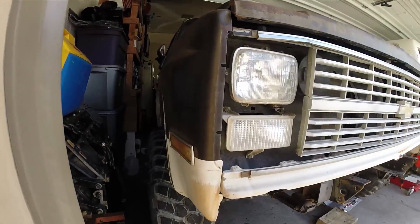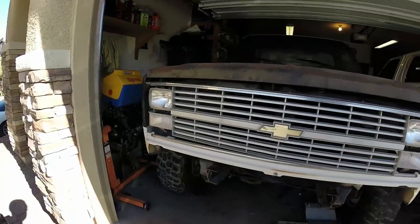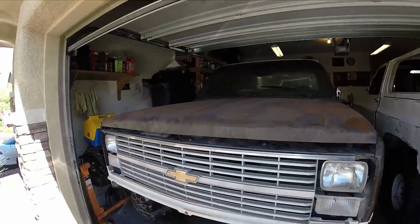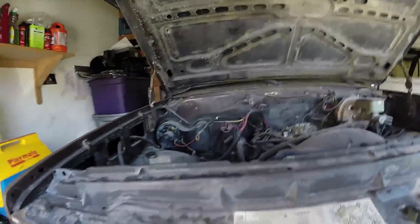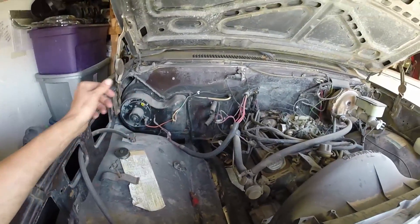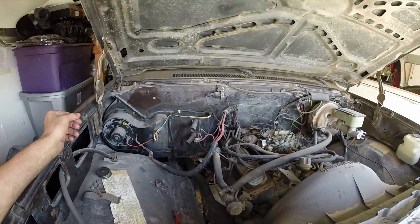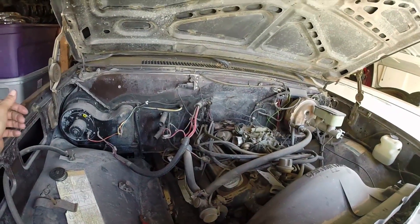Got the mirror swapped from the blazer as well. Under the hood it's pretty much the same stuff, except this one didn't have any AC stuff, which is cool because it gives me room back there. I think that's where I'm gonna mount my PCM instead of inside the cab.